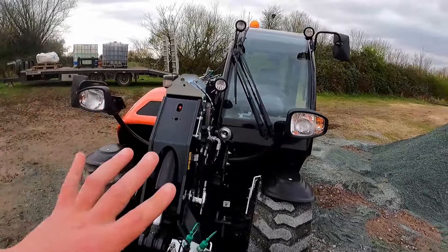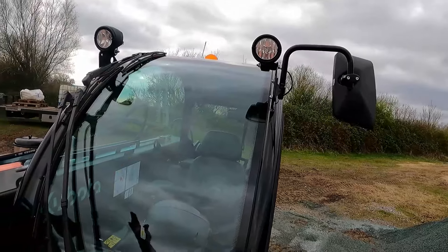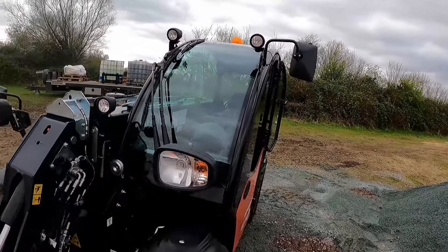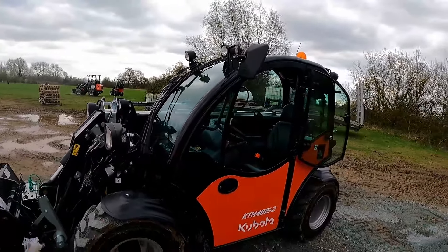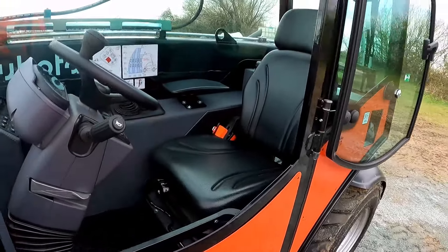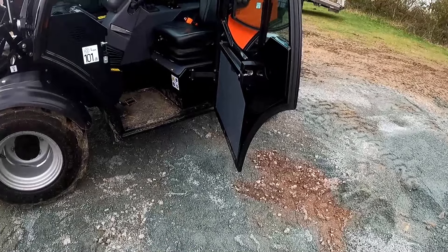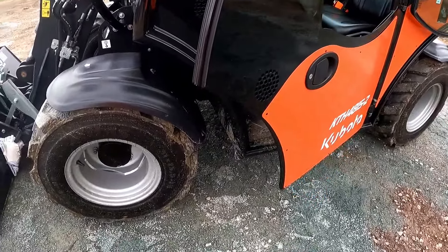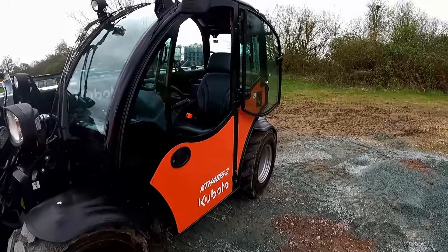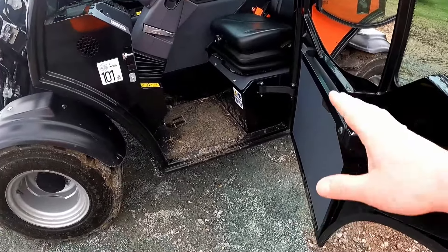We've got a decent amount of lights — one on the boom, headlights with indicators, mirrors, and a single wiper with a dual blade that wipes a large area of screen really well. It's out of the way when you don't need it, and you've got three different wiper speeds so you don't have to have it flapping around. The door is really simple — nice big wide opening, plenty of room to get in and out. The step-in height is nice and low with a flat floor, easy to clean.